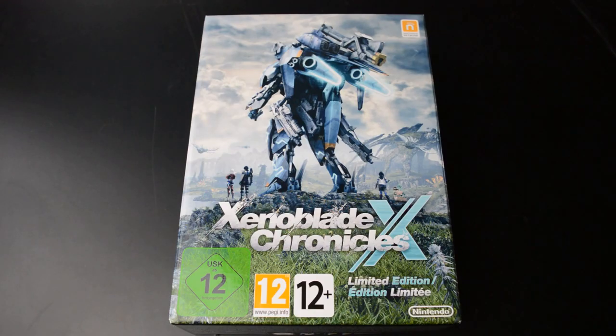Hi gamers! Time to unbox Xenoblade Chronicles X. Xenoblade Chronicles X is one of the few examples where Europe has drawn the short straw on the Wii U. Usually Europe gets an exclusive special edition that the US doesn't get, but not only did the US get its own special edition for this game, the US edition is actually better, at least in my opinion.